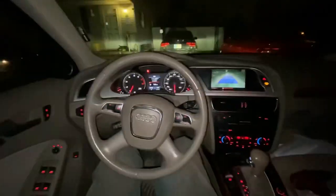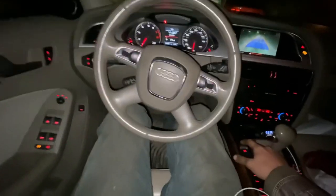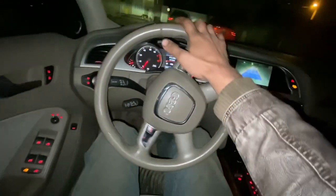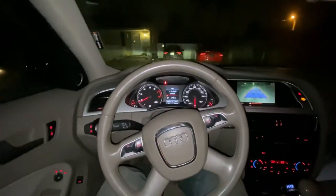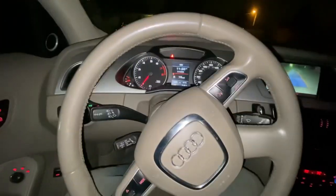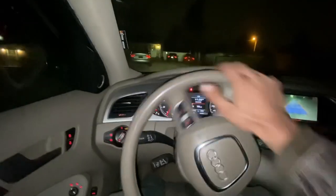You feel and hear the electronic parking brake disengaging. It won't disengage until you put your foot on the brake pedal and push it again. It'll also show you in the instrument cluster whenever you pull the parking brake — it'll show right there.